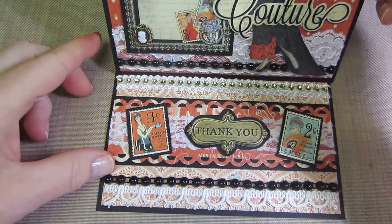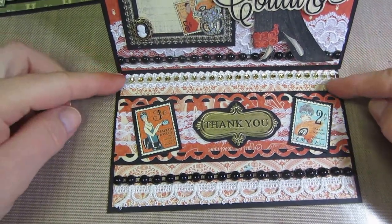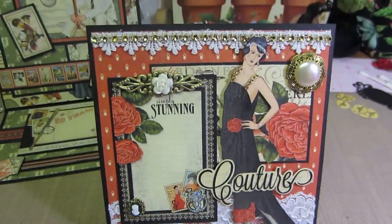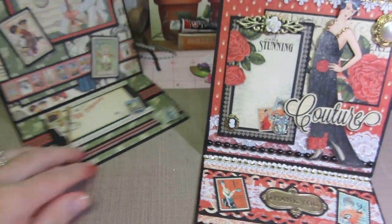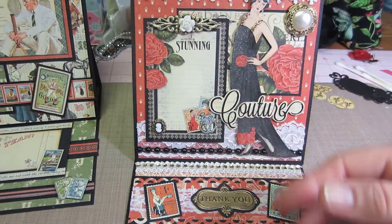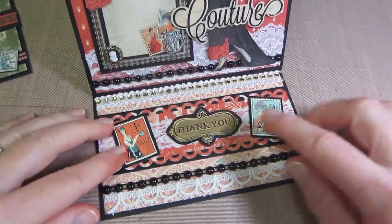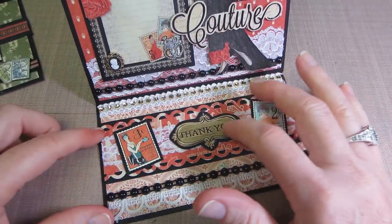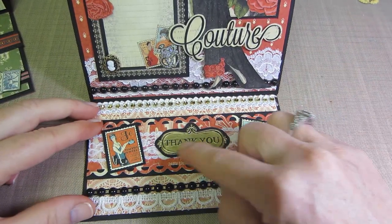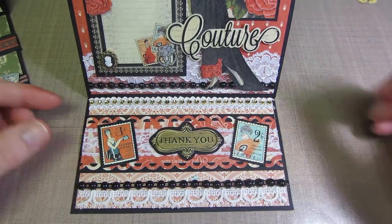I stickled the little bling, and when you open it up I played with laces and beads. I put the black beads and the gold bling so it ties in. These Memento pieces were actually on clearance — I picked up all they had. They're silver, but because all the elements were gold I used my gold leafing pen on them, backed them with black cardstock, and put a couple of little stamps there. That's the inside of that one.